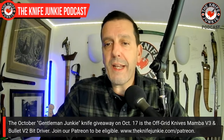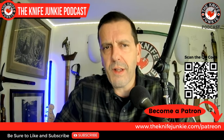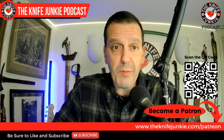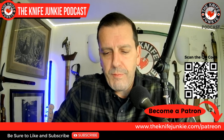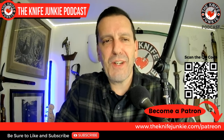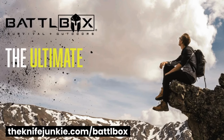Before we get to Knife Life News: if you want that knife and want to become a patron, go to theknifejunkie.com/patreon or scan the QR code on screen. There are three tiers of support — you can pay month to month or for the whole year. Also check out theknifejunkie.com/battlebox for adventure gear delivered monthly.